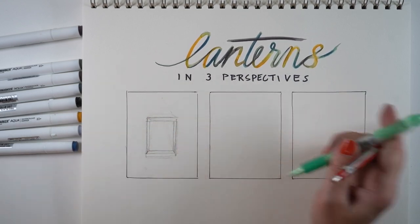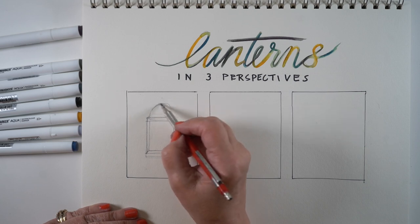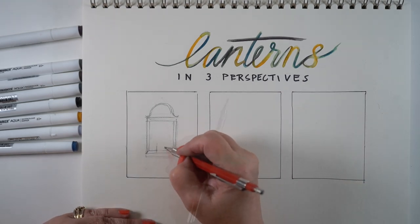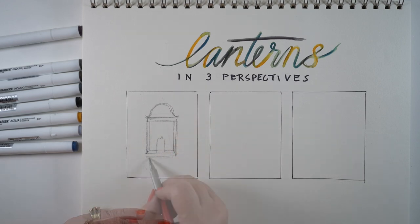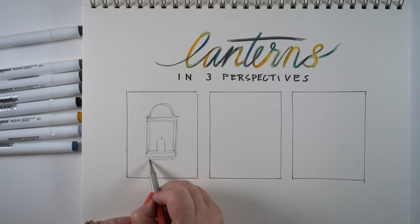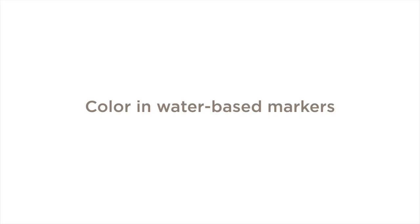We're not going to do that for this one — we're going to make it even easier. Just make whatever kind of cap shape you want: a triangle, a round one, or give it a little flounce. Erase a little piece of the back line of the bottom part of the lantern and then you can add in the candle. Add another base piece underneath and a hook on the top. Make these as fancy or as simple as you would like.